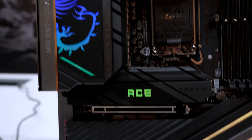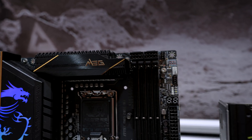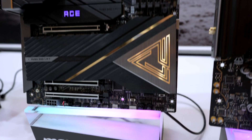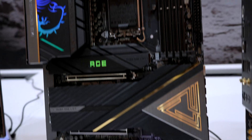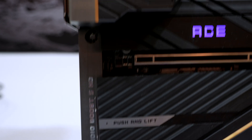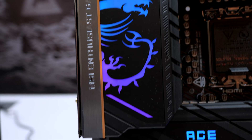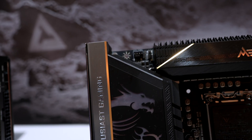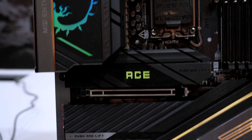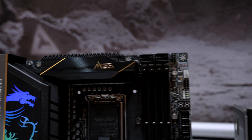Moving up in the lineup, we have the MEG Ace board. This version is the Intel version, but the design language and specs are similar to the AMD version as well. The Intel version gets Thunderbolt 4 ports as opposed to USB 4, with DDR5 speeds over 9200. And if you're a crazy extreme overclocker, you get a high power phase of 24+2+1 with 110-amp smart power stage using integrated MOSFETs — meaning very stable high power delivery. You'll also get that 10GB LAN port, Wi-Fi 7, and upgraded Frozen Guard and metal backplates for more efficient cooling.